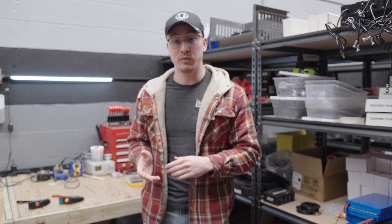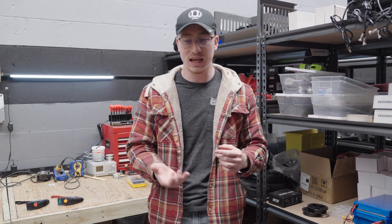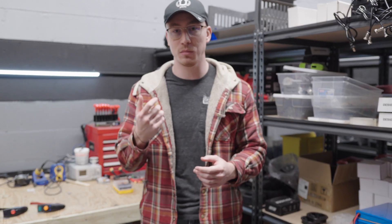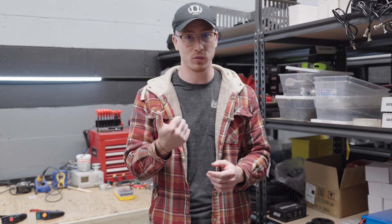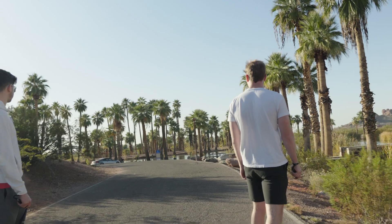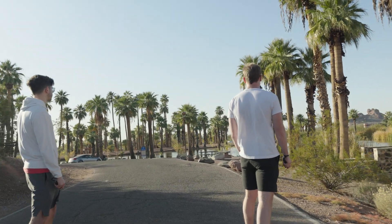Before this remote was ever placed into production, I had been using numerous other remotes that were just boxy in design and did not fit in your hand. That was the main concern when making this remote — it had to be comfortable, it had to fit in your hand, and you had to be able to hold it for long periods of time without your thumb getting sore. A lot of other remotes put your thumb in a very awkward position, which over time would get tired. This remote places your thumb in the perfect position and ensures that it doesn't get tired over long stints.